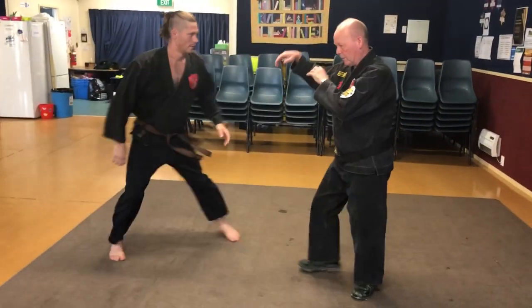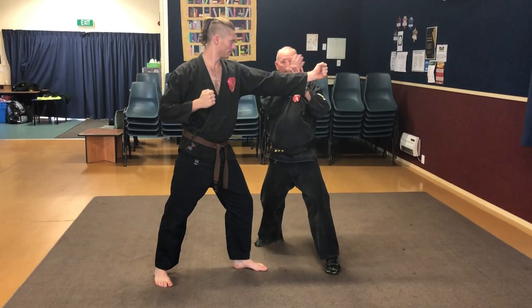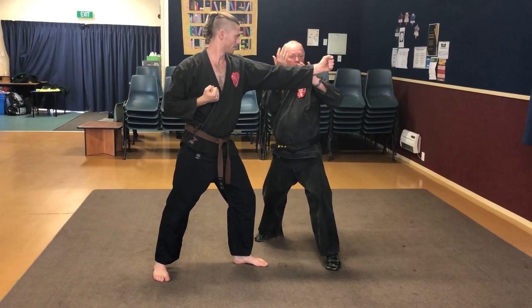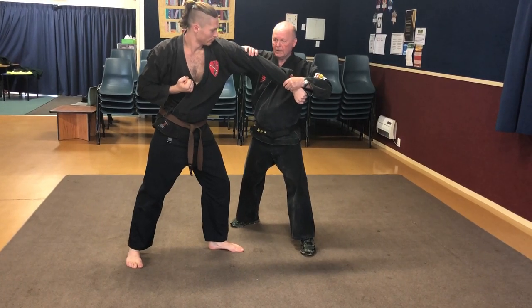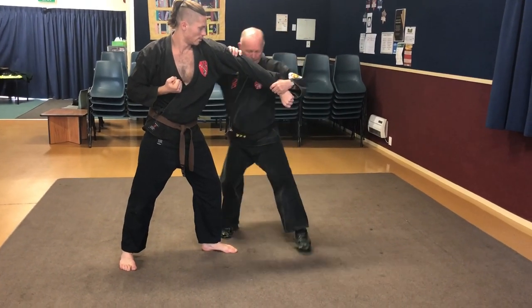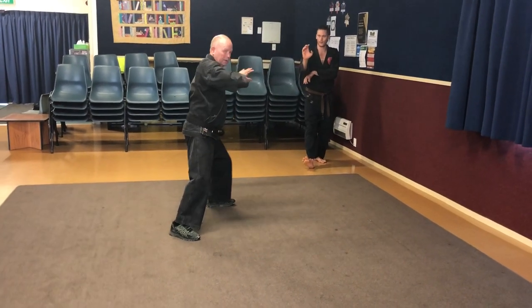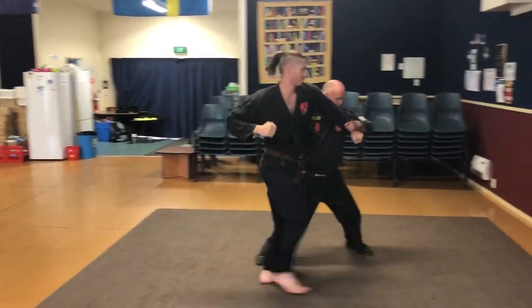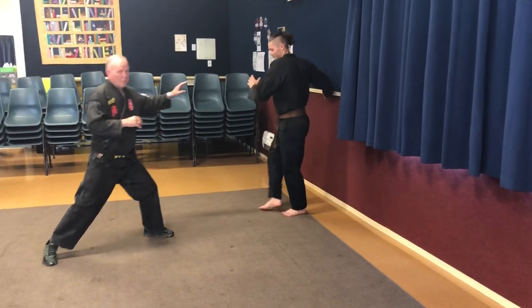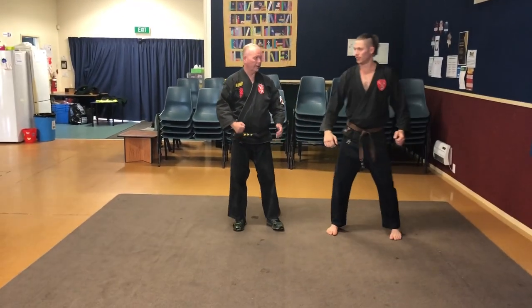And we'll do this one in slow motion. So from here — out. He's missed my body. Turn. Grab in here. Press in the best you can. And then sink. And just spin your waist round. Once more please. I'll get Siang to come in with that particular strike, maybe a little bit faster. And you can see how his momentum is taking him at speed away from me. Thank you Siang.